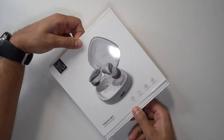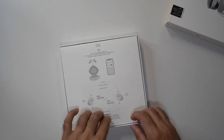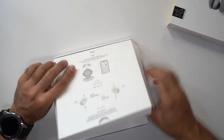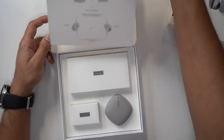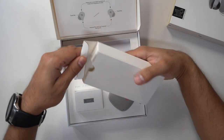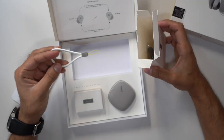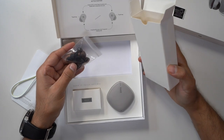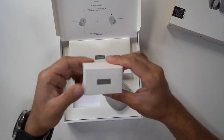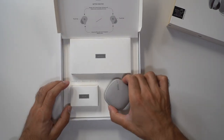Very slim box — let's open it up. You've got a quick guide right at the front; one is in Chinese and one is in English, which tells you how to pair it. It's a very clean setup with three things: in the first box you have the user manual, a wrist strap you can attach to the case, and a whole bunch of replacement earbuds in case you want to change the size. In the next box, you've got a lime green USB-C charging cable. And finally, you have the headphones.